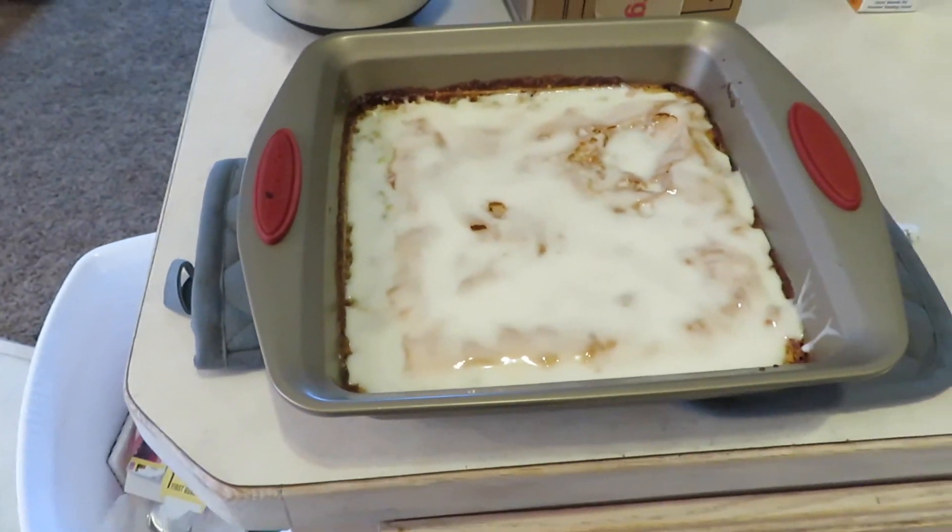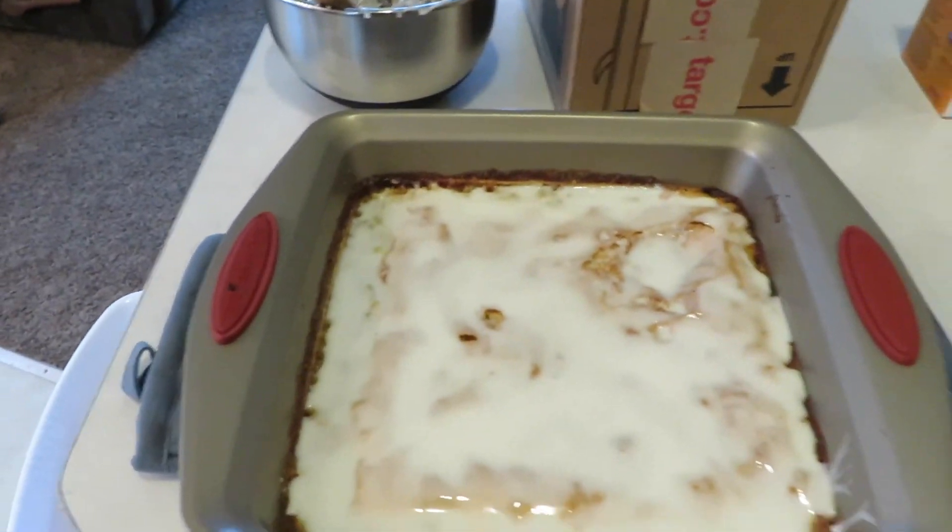I added the glaze to it and now we need to put it in the fridge for two hours. It is now just about 6:40, so he's going to be home in about 20 minutes. I'm going to go ahead and get dinner started so that when he gets home we can eat. The lemon bars made the house smell so good.